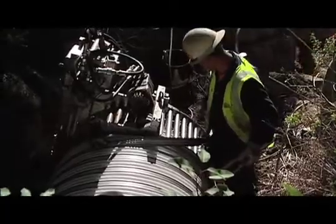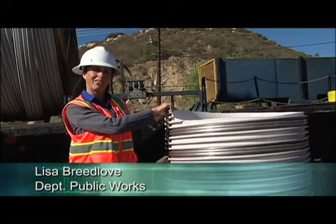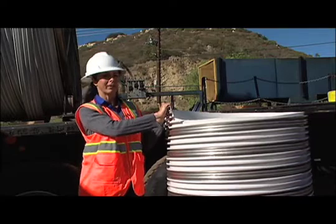A lot of the pipes that we're lining in this stimulus project are 36 inches and under, so they're too small for a man to fit inside to line with concrete. This allows us to mechanically line smaller culverts fairly quickly, fairly efficiently, and very inexpensively.